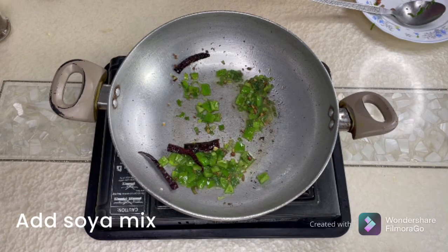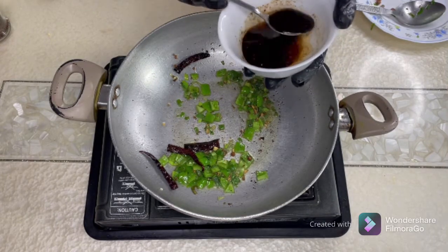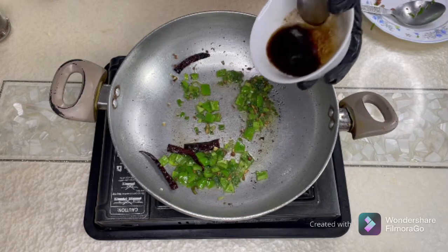Now I'm going to add the soya mix — the light and dark soya sauce, sugar, rice wine, and chili oil.